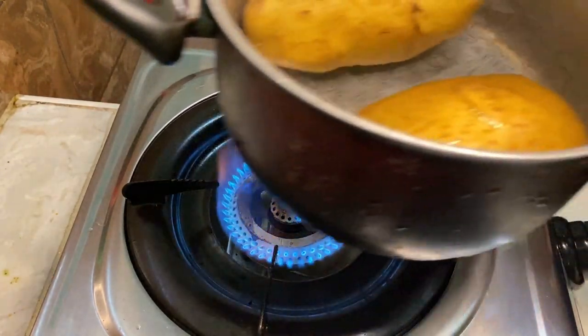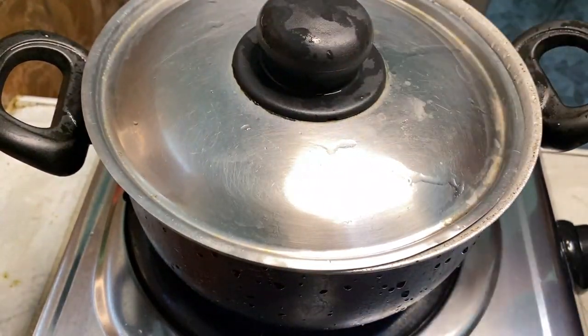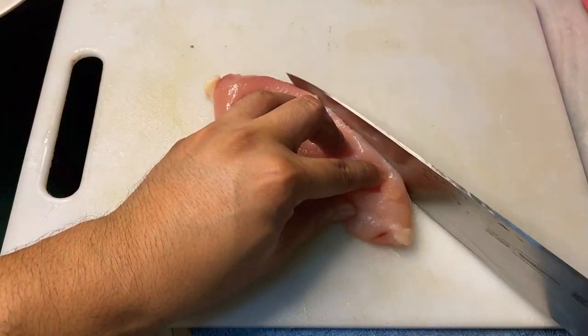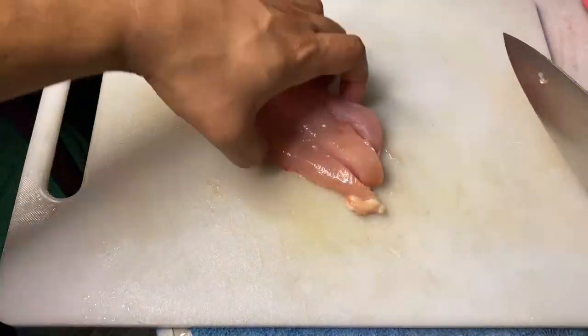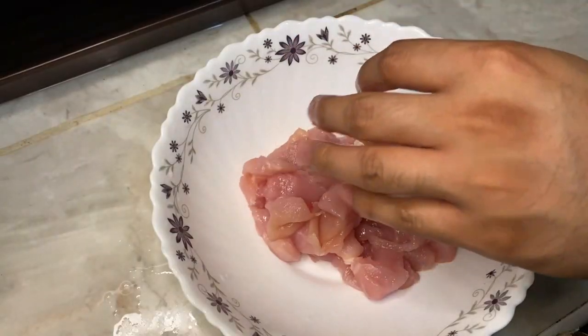Admit it, you're craving rice right now, right? Anyway, let's boil our potatoes. Now, let's cut our chicken breast. You can cut it into cube size or whatever size you prefer. This chicken is easy to cook. You can also use other meat, but if you're vegetarian, you can make it purely veg.